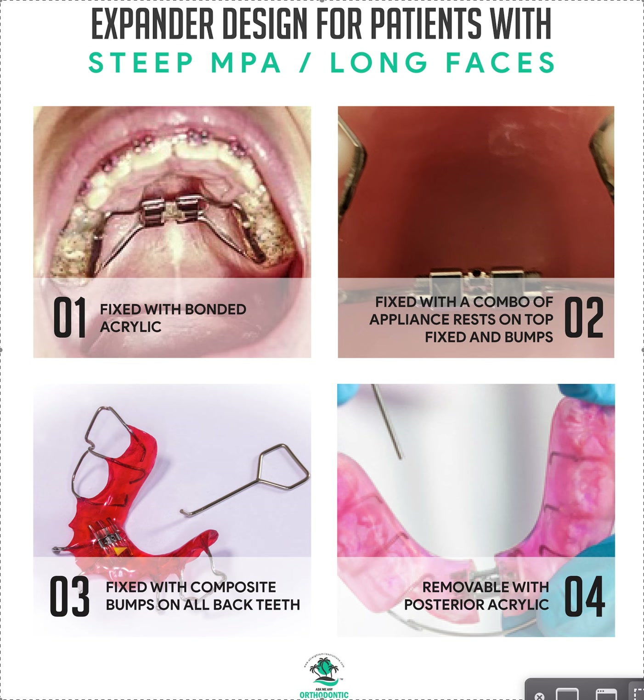If it's somebody who's hypodivergent with a short face or square jaw, great — I want to open up. But we're talking specifically about long face patients, anterior open bite patients, airway patients — people who are looking long and we want to avoid them getting more long during the expansion process. So here are four different things you can do.